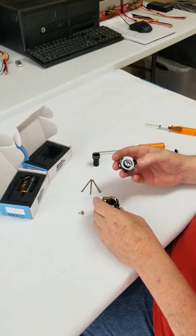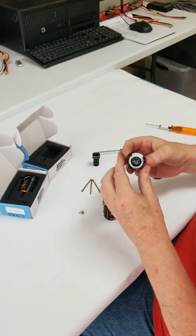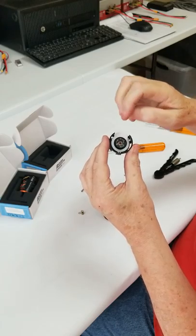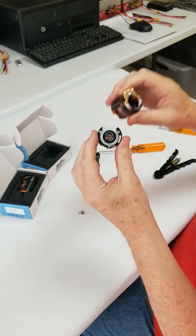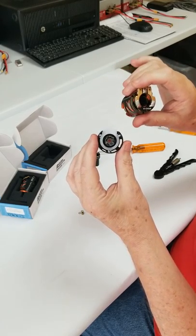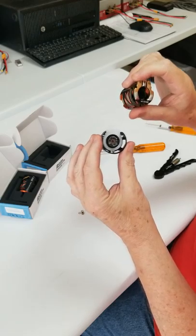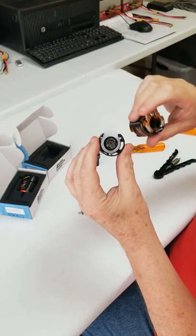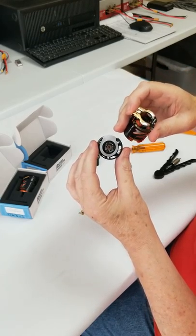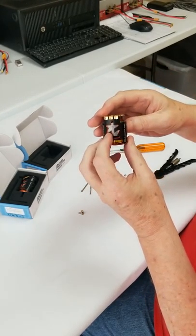Before we start actual assembly, a few more important points. On the back of this timing cover, this white part you see is an insulator — it protects the brass-colored connectors in the back from the rest of the motor. It's a safety precaution built into this motor to prevent accidents, especially if the motor gets hit in the car. It's important to have it in there before you put the motor back together.